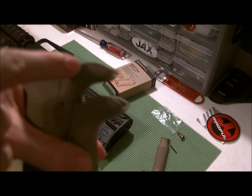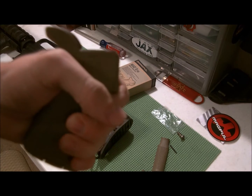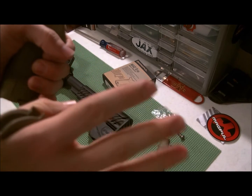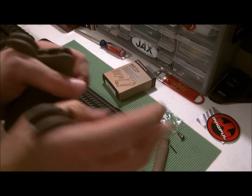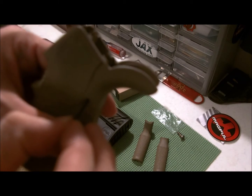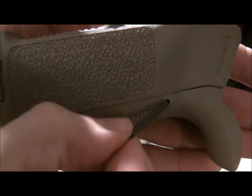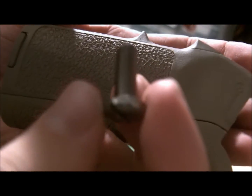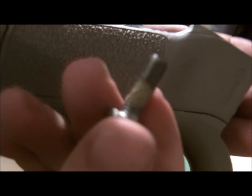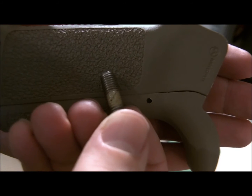You get a solid back strap that gives the normal look of an AR-15 grip, and then you get a fatter one — you can see it's a little bit fatter here. I've opted to stay with the one it comes with for now since it feels good in my hand. I have small hands so I don't know if the fat one would do anything for me. It also comes with a roll pin to go into that little tiny hole.